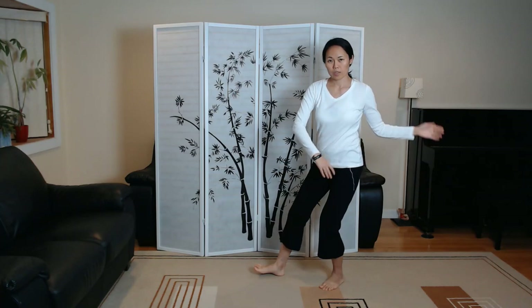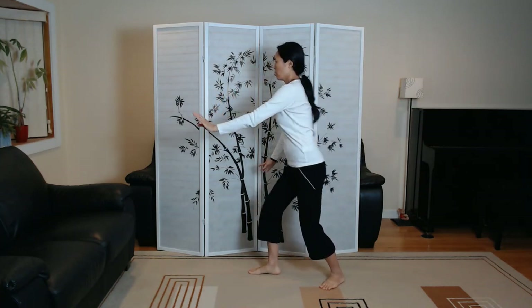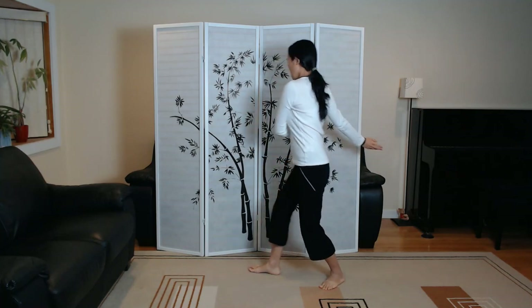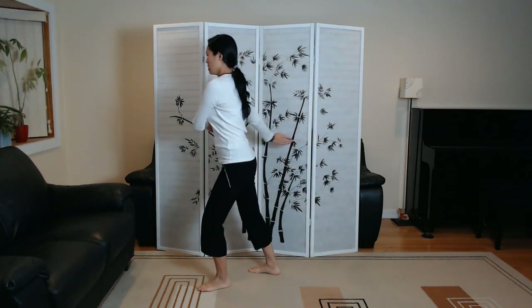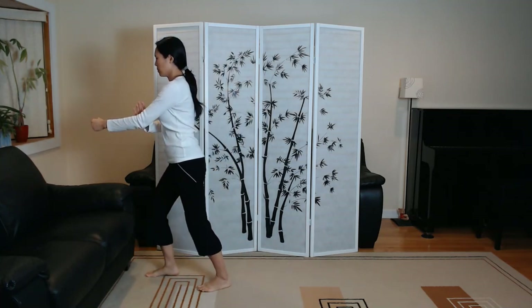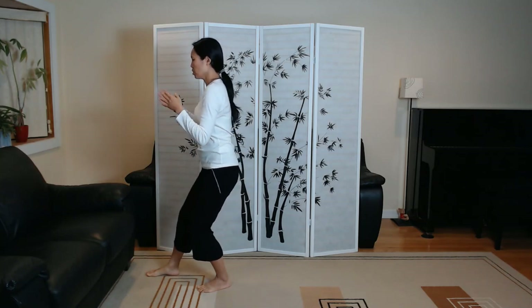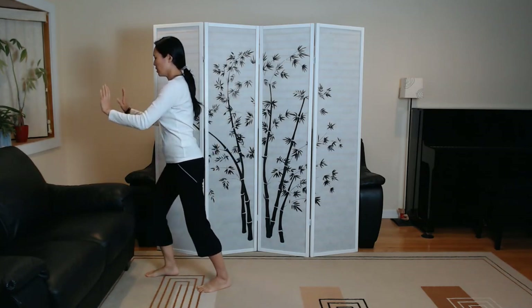Brush left knee to step number two. Step forward to deflect, parry, and punch. Withdraw, wipe off, and push — also called apparent closing.